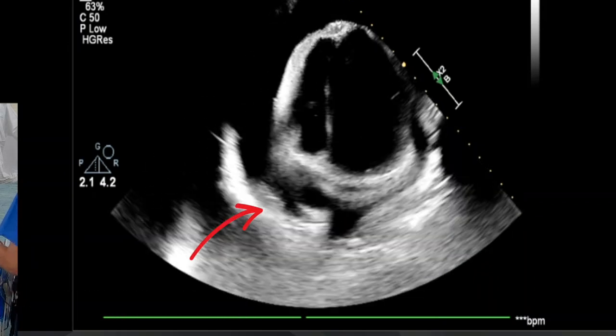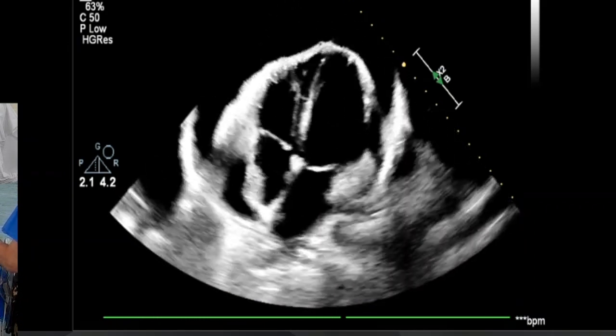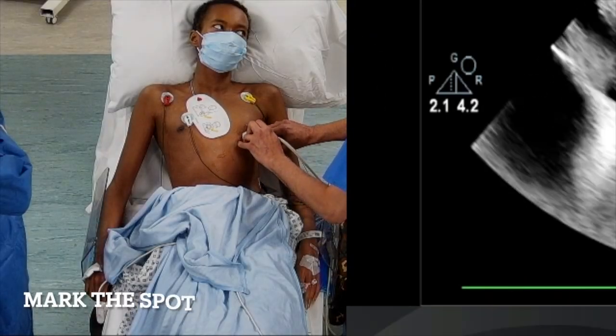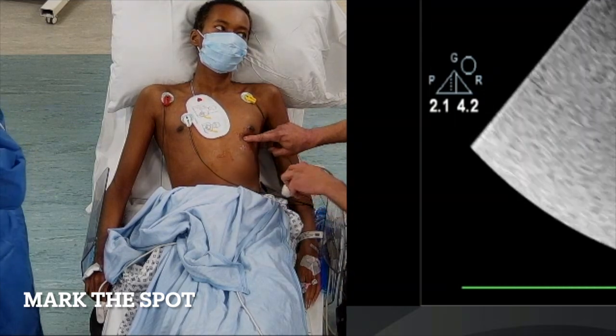To assess whether this patient is in extremis, we look at the right atrial wall — it should be collapsing when relaxed. Diastolic collapse is not happening here, but the blood pressure is a bit low, and so the indication was made to proceed with a drain.